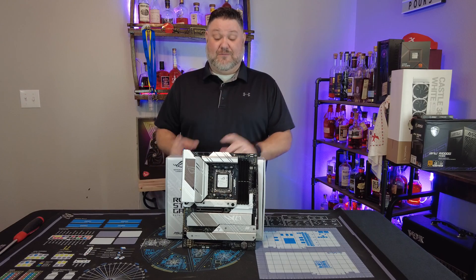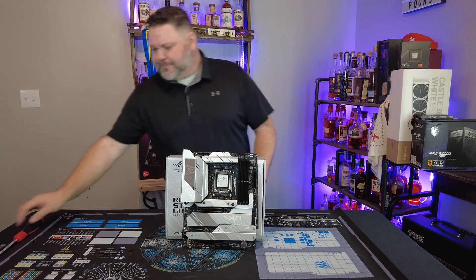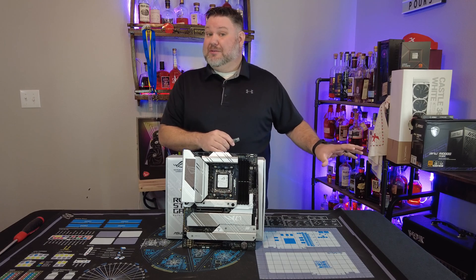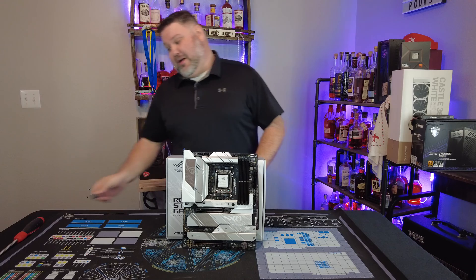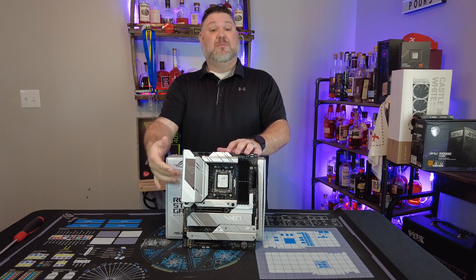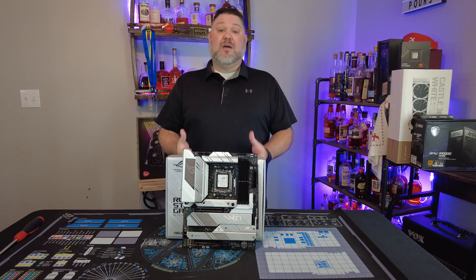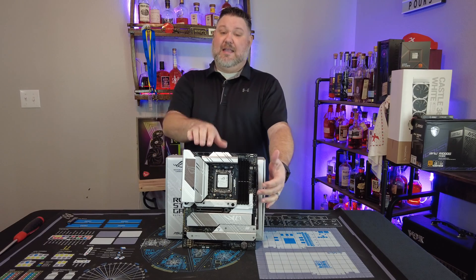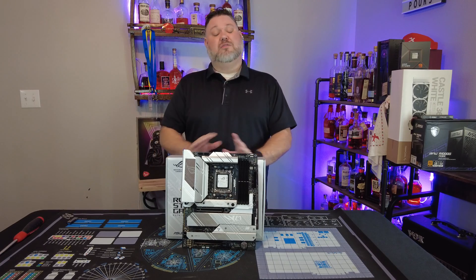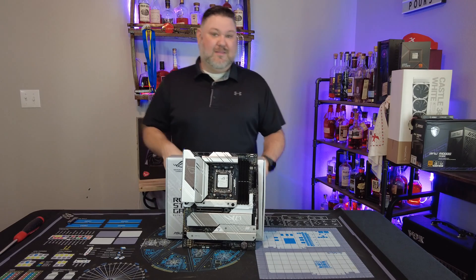We're going to do a video on that soon — a complete tutorial coming out in just a few days. All you need is another working computer and a USB 2.0 flash drive. Download the new BIOS file, stick it into the BIOS flashback USB port on the back of the motherboard, connect your power supply's ATX and EPS connectors, hit the BIOS flashback button, and that's it. It takes about five minutes, completely updates your BIOS, and then you can go ahead and assemble your computer.